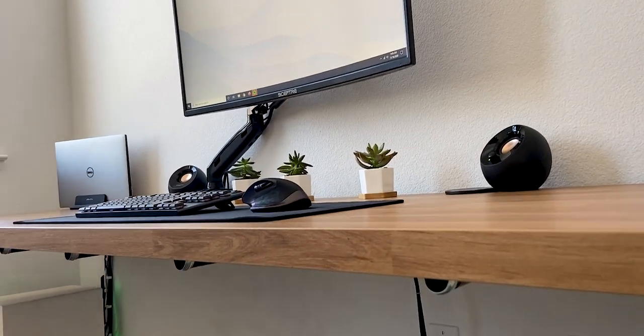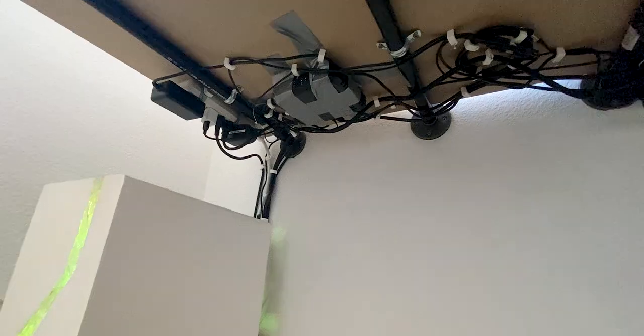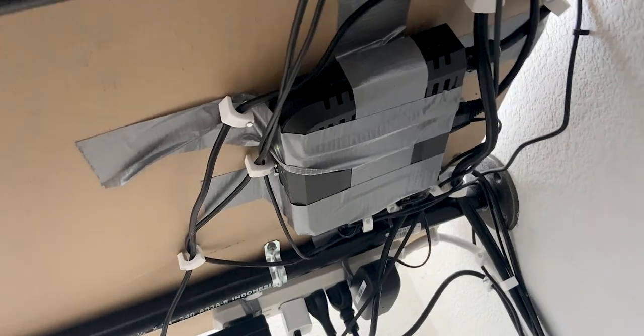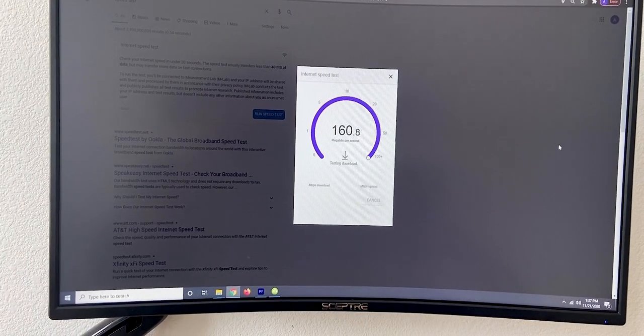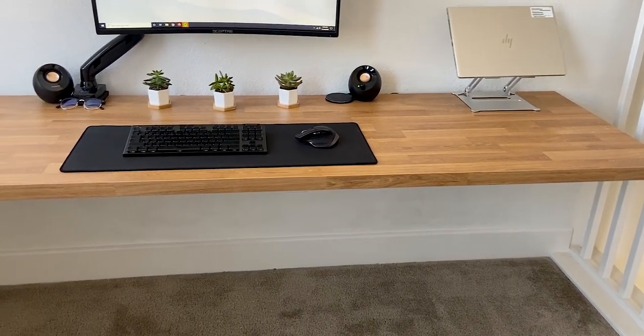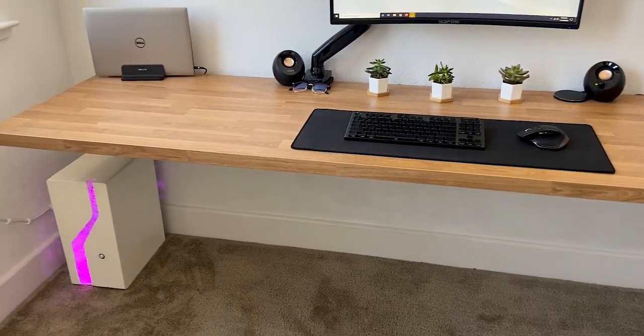Unfortunately, that's where the beauty ends, because now we're getting into cable management. Most of the cables run alongside the bottom of the countertop toward the end of the wall and are held in place using cable clips and zip ties. I also have an extension cord and modem under the left side of my desk to help keep everything hidden and deliver fast speeds to my computer. I've tried to keep everything as organized as possible, but having the wires hidden is more important since it's a key element to having a clean workspace.